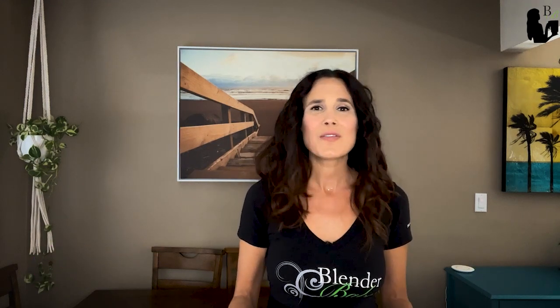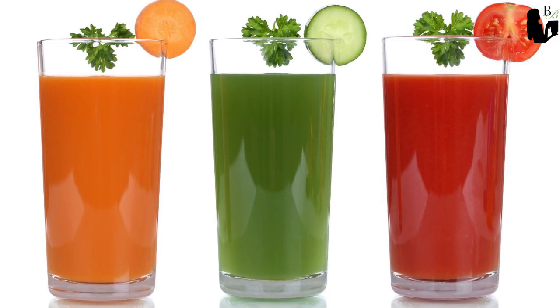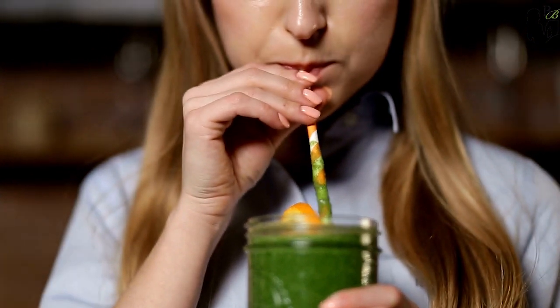Benefit number four is the bright color. With oxidation from air pressed in the container, the emulsified fruits and vegetables from a vacuum blender create a much more vibrant color than a regularly blended smoothie. Benefit number five is the fresh flavor. Vacuum blending also provides the freshest flavor possible. Without oxidation and better emulsification of the fruits and vegetables, increased nutrition and no foam or separation, your smoothie tastes amazingly fresh.